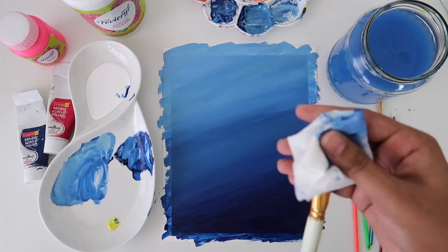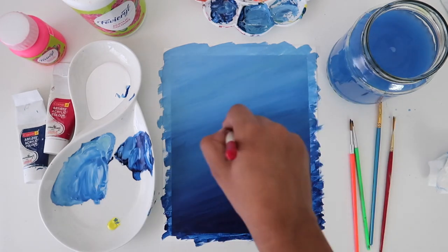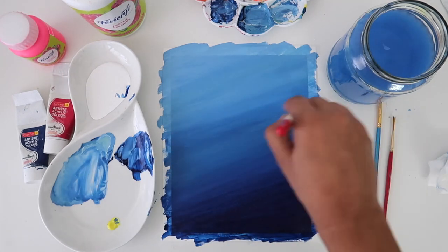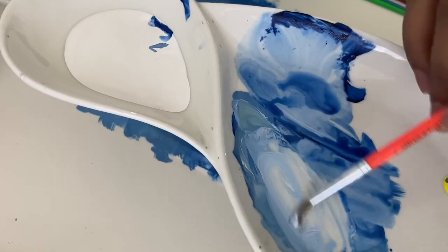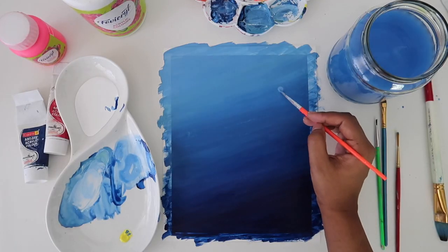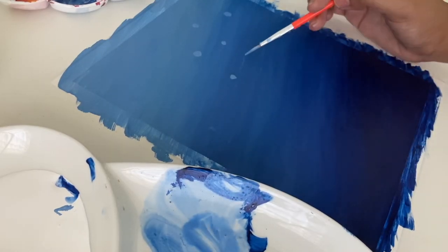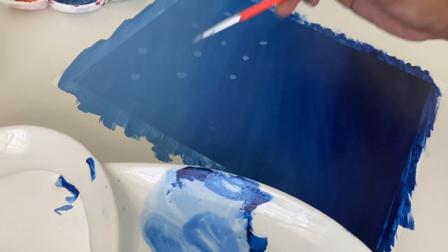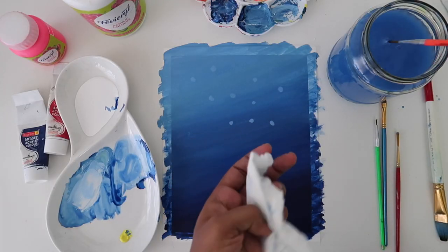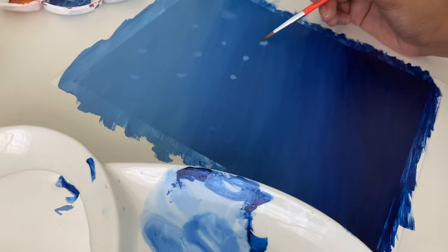If you notice, underwater the water is usually not crystal clear — there are bubbles and dust particles. So we are going to make some light bubbles just to give a hazy effect. For this, take a really light tone of blue and make slightly big dots using a fine brush. Before the paint dries, clean the brush, remove excess water, and start smudging the edges like this — this will create a blurry effect.